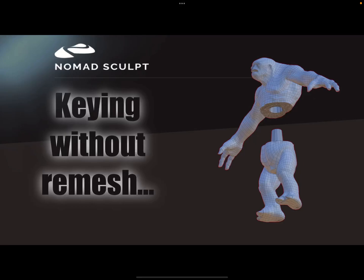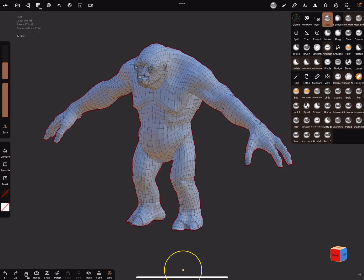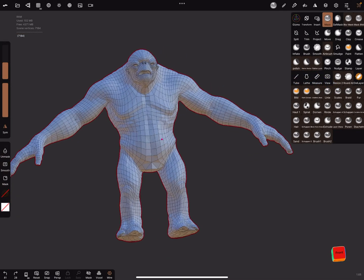Hello Nomads. This is about keying without remesh, a voxel remesh. Some people need this for 3D printing. I don't know much about 3D printing, but perhaps this video can help. Let's see how to do this.